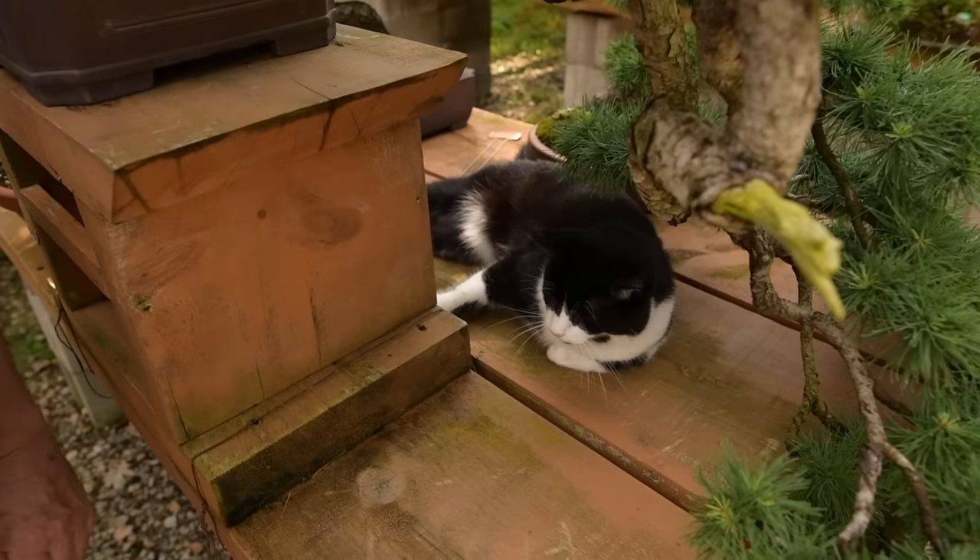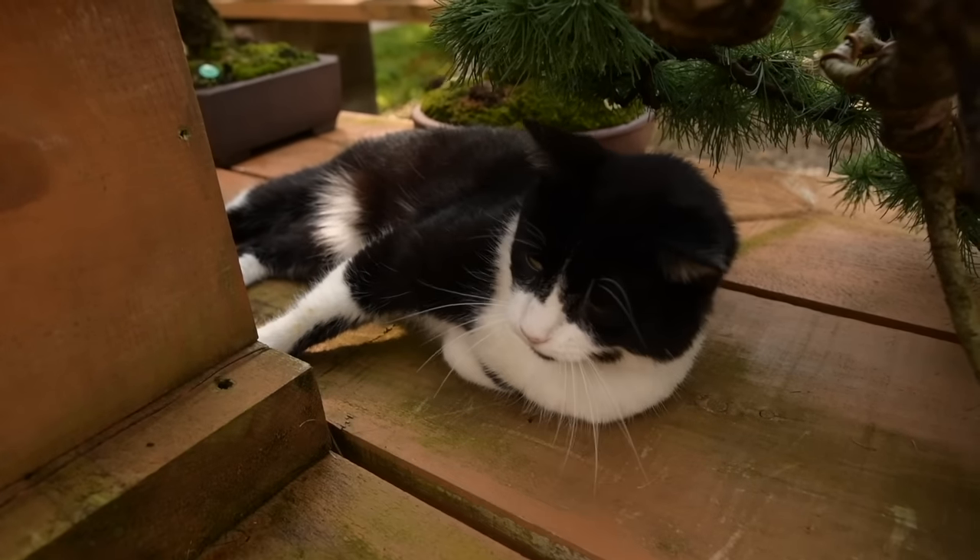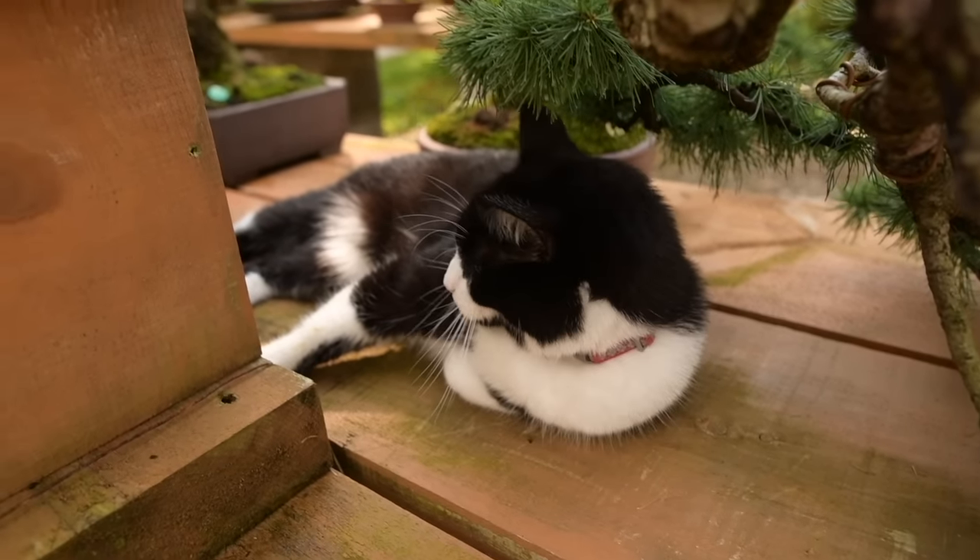Sleeping under my cascading larch is our pet cat. His name is Oreo. Guess why? Black and white.